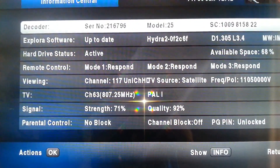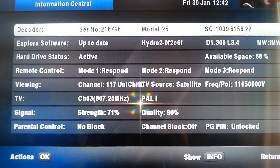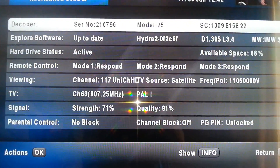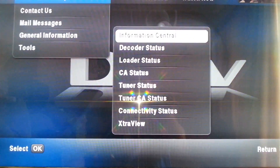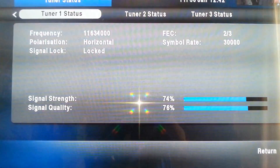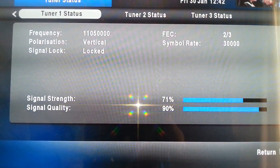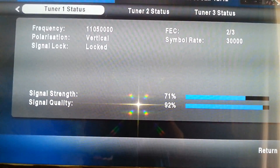On the information bar you will get the signal quality and strength. The strength here, for example, is 70% and the quality is 91%. Then to go into more detail regarding the tuner status — Tuner 1: you will see the strength is 71%.